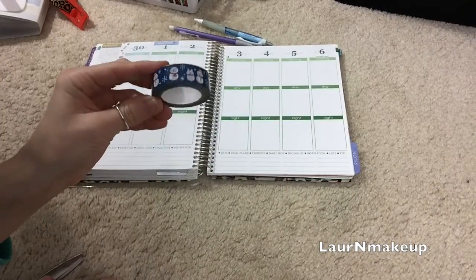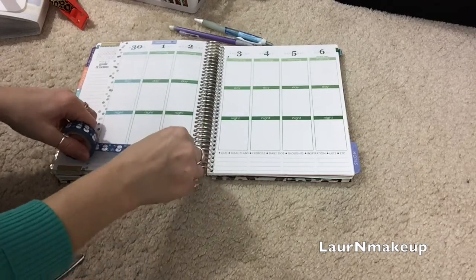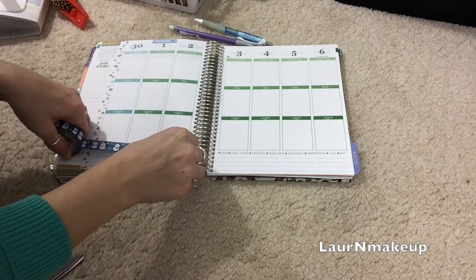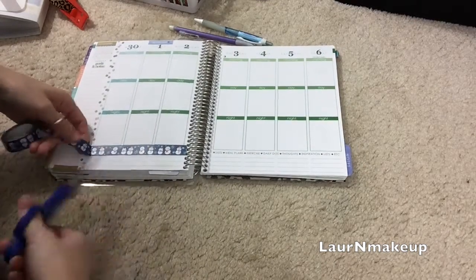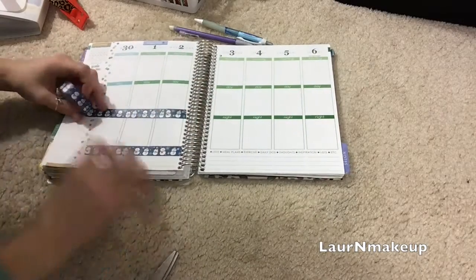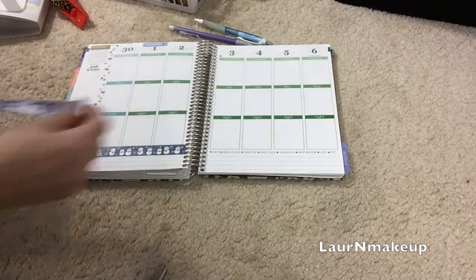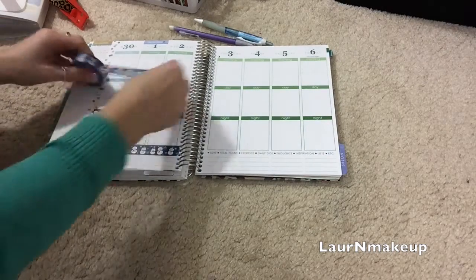Hey guys, welcome to my fifth plan with me video. Today I decided to start with my winter washi tape that I found at Dollar Tree a couple months ago. I started by using this blue snowman washi tape on most of the horizontal lines, and then I'm going to put a pop of red with some snowflake red washi tape on the vertical line, as you'll see soon.